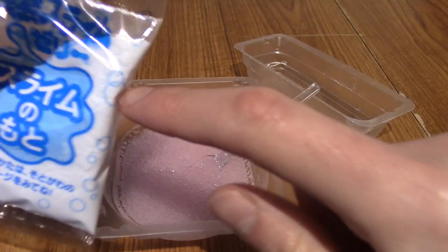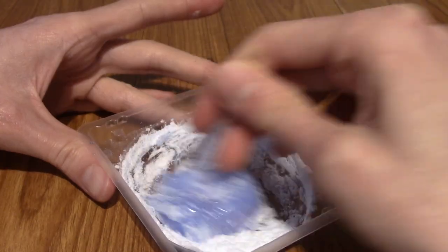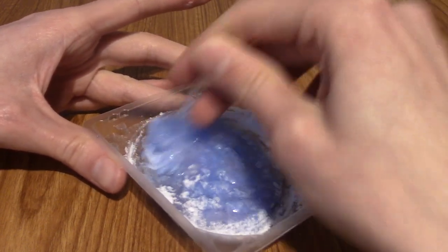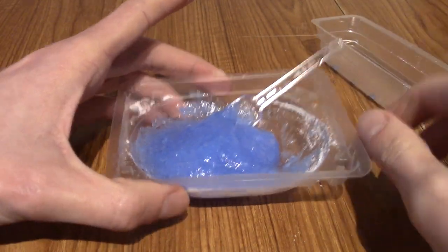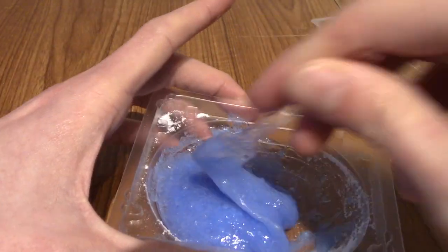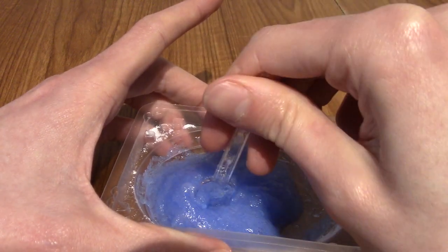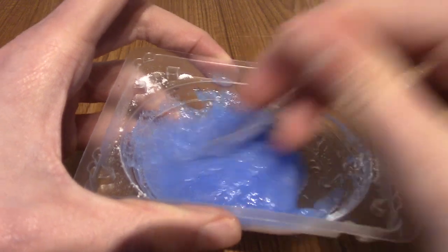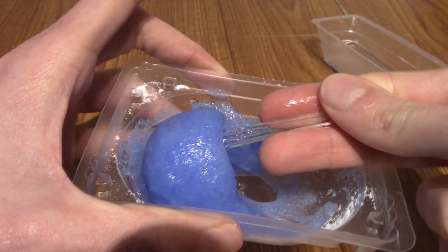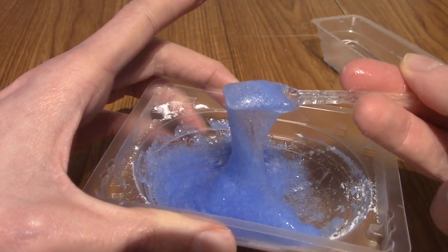I'm going to pour this in and mix it again. This is kind of looking weird, not going to lie. This is bubbling up something fierce now, so I'm going to keep stirring for a little minute. Wow, what a transformation this has made. As you can tell, this has become really viscous and, well, slimy — it is a slime kit and they ain't lying. It smells like a DIY kit, if that makes sense. If you've ever made something like this before, you know what they smell like — it's very powdery, sugary kind of smelling. I'm going to go and try some of this. I'm going to be very careful because I don't want this dripping on my table.